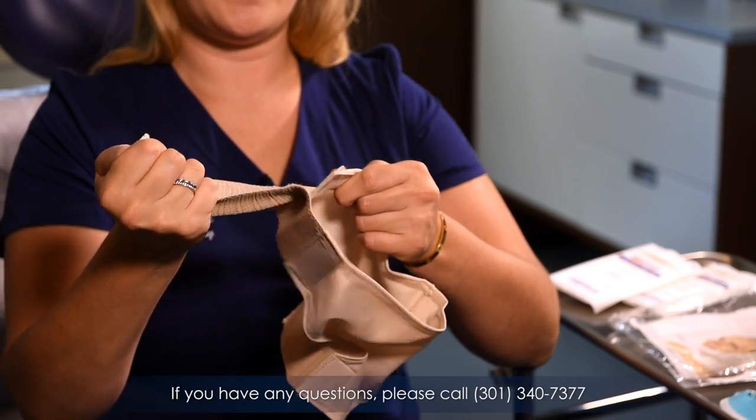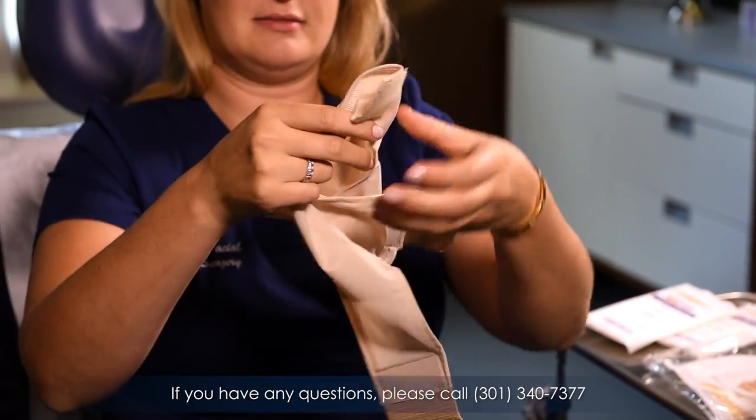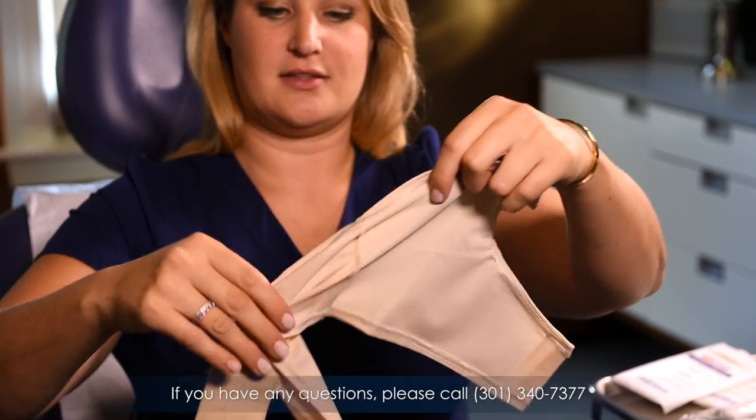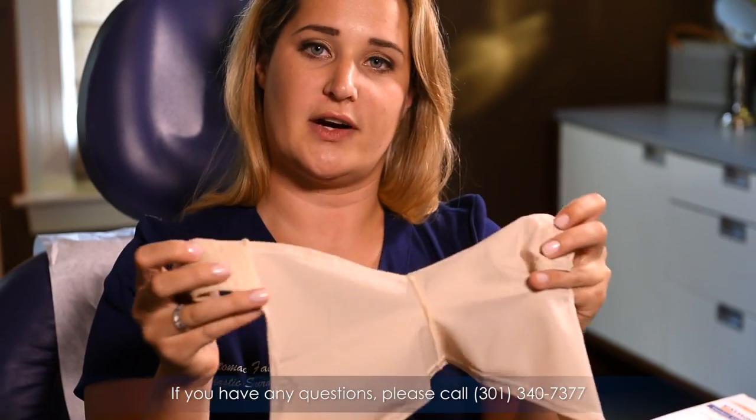You can open up the wrap — it has two Velcro pieces, and it looks like this. The small part here goes for your neck and the top part around your head.